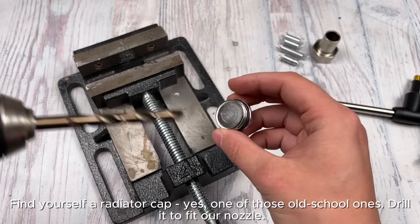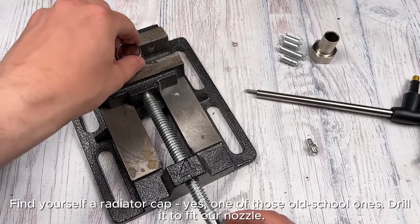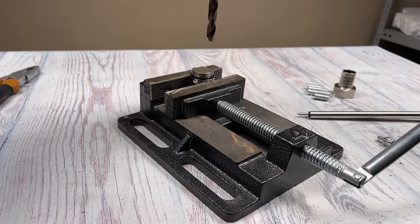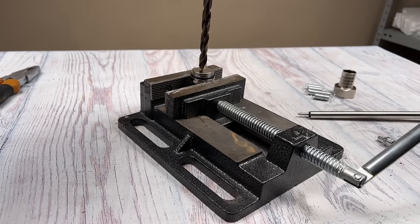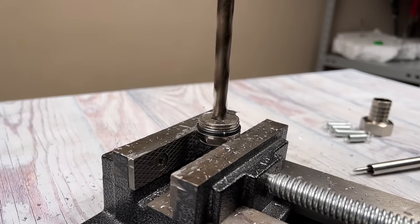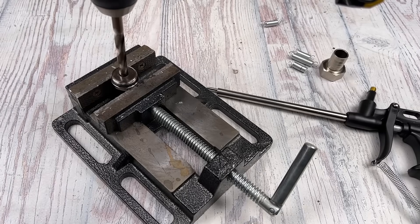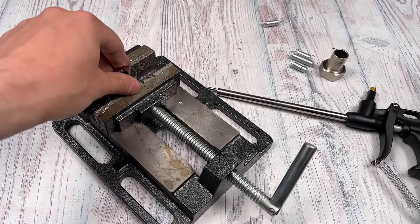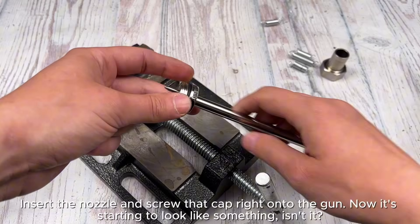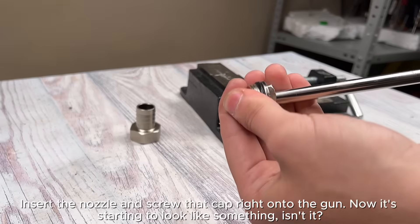Find yourself a radiator cap — yes, one of those old-school ones. Drill it to fit our nozzle, then insert the nozzle and screw that cap right onto the gun. Now it's starting to look like something, isn't it?